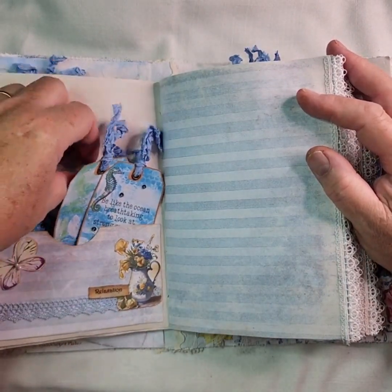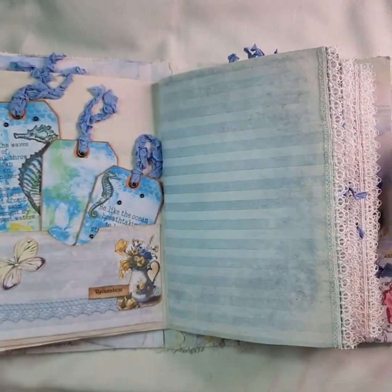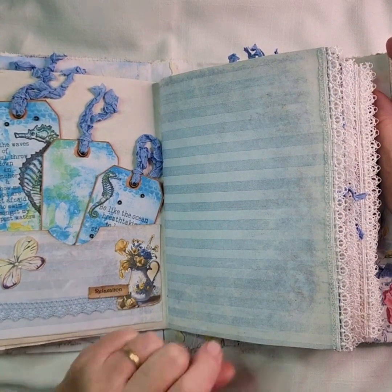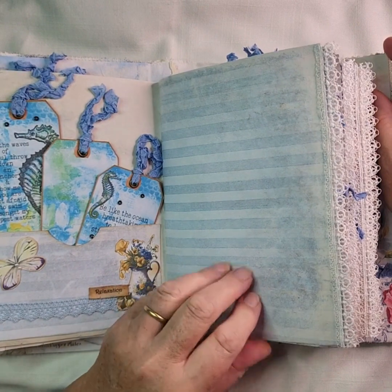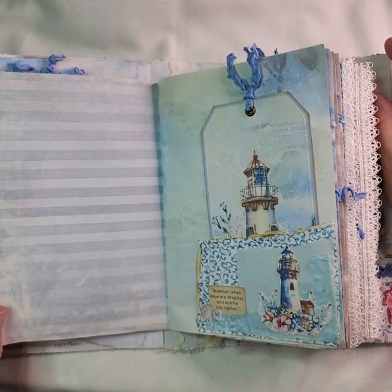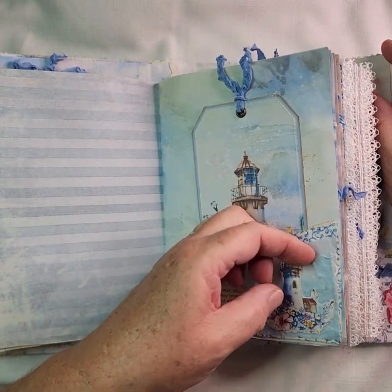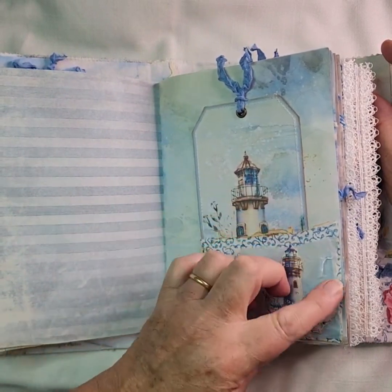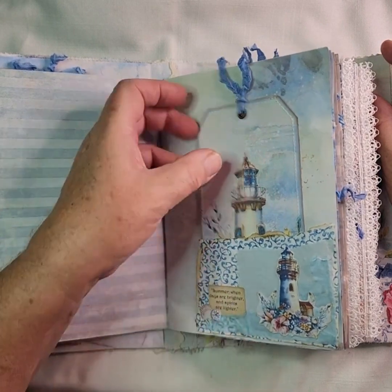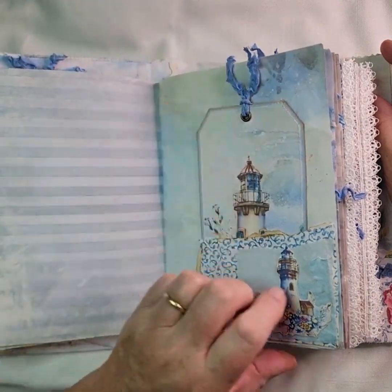There are some cards which have got ocean themes. I love seahorses — it reminds me of when I used to scuba dive a few years back. Another sentiment there — 'relaxation' — and a butterfly that I finished off with some faux pearls. Another pocket there with some handmade paper behind it, and then this is mulberry paper which I've torn. I've fussy cut some shells and added another machine-sewing tag.